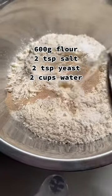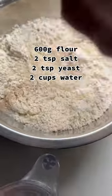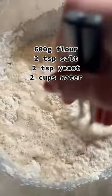Start with 600 grams of flour, 2 teaspoons salt, 2 teaspoons yeast, and 2 cups of warm water. Mix it all together until it looks like this. Then tuck it in for the night and go to bed.